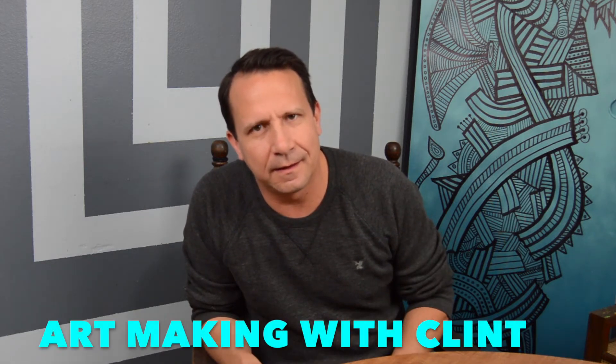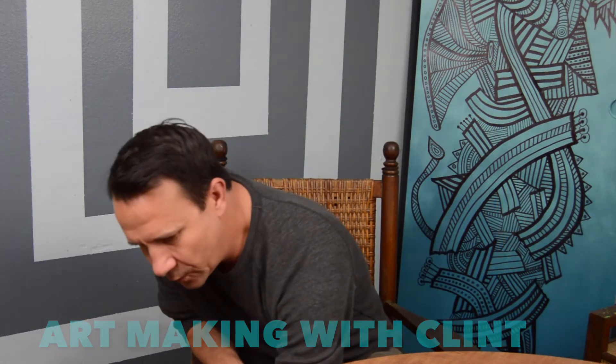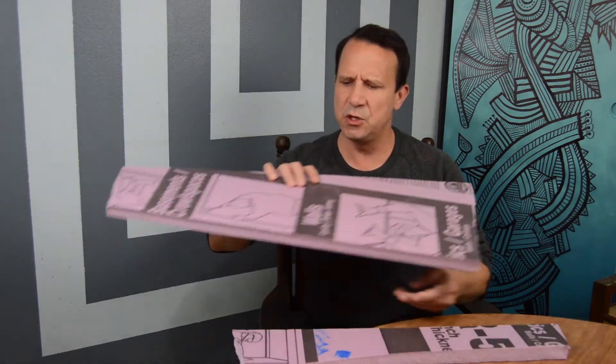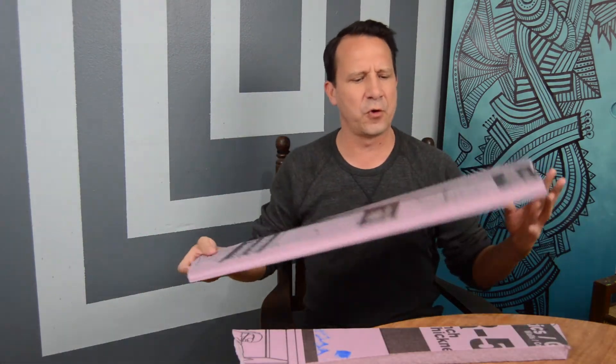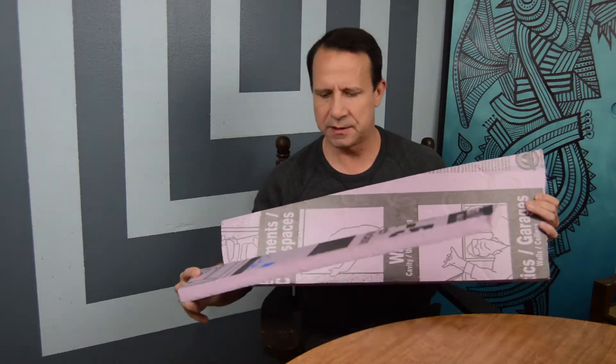Hey everybody, how you doing? This is Clint. I'm an artist from Austin, Texas and I have a fun art project for us today. Recently I got a little challenge from some of my art friends. They said, Clint, we want to see what you can do with some just industrial foam — stuff that you can get from like a regular hardware store. So I said, okay, I accept that challenge. I think I can do that.